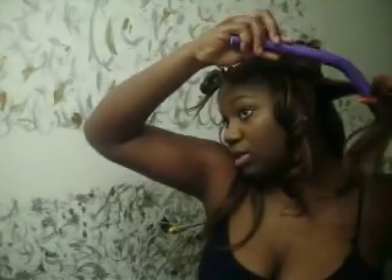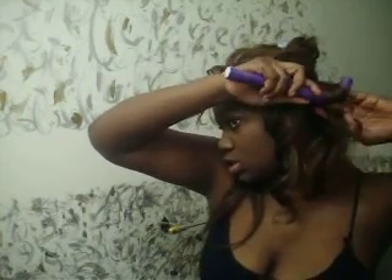Now that's the kind of wave we're looking for — so now I know how to do it. Once you do that, you take your flexi rods. I have the purple ones because my hair is way longer, and you curl it the same way.